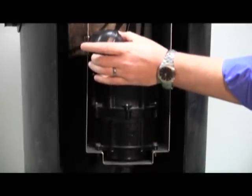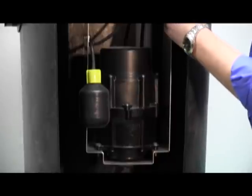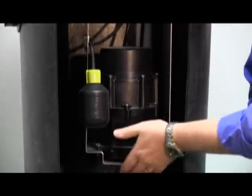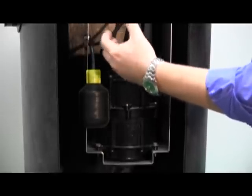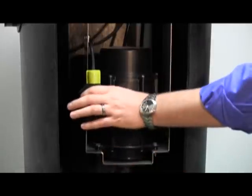The float is pre-installed so you don't have to worry about setting it. It comes pre-installed on the carriage system that drops down into the tank. This carriage system includes a baffle that directs material down into the bottom of the basin so it doesn't get wrapped around the pump or the float switch.